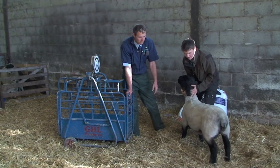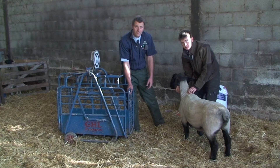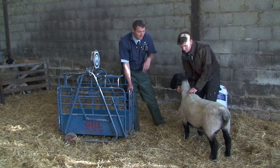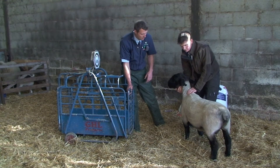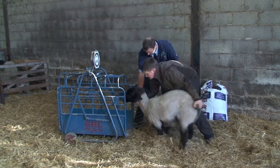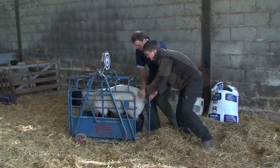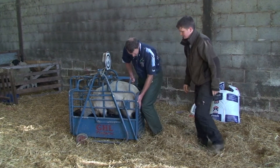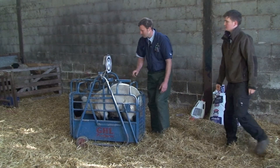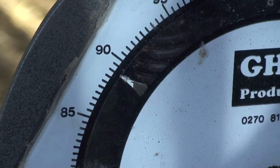You should weigh a proportion of the sheep you're about to dose, especially some of the bigger ones. Underdosing and underestimating a sheep's weight is a common problem. We'll just pop her in the scales — she's 88 kilos.